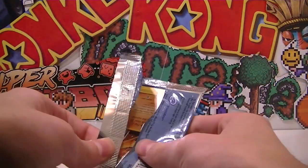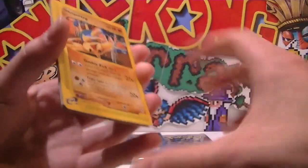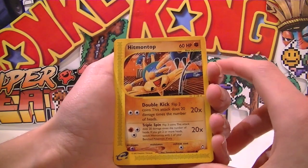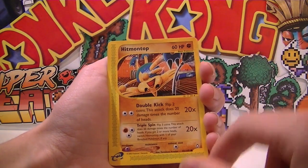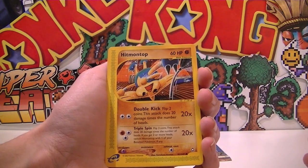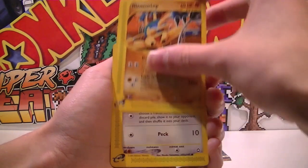That is crisp — oh my gosh, it looks so sick! This is like nostalgia 101. So we have a Hitmontop — that's a little code thing, so you'd put that in your Game Boy and you'd be able to play the Pokemon game online. Oh my gosh, can't believe I'm actually unboxing Aquapolis! So we got a Hitmontop.